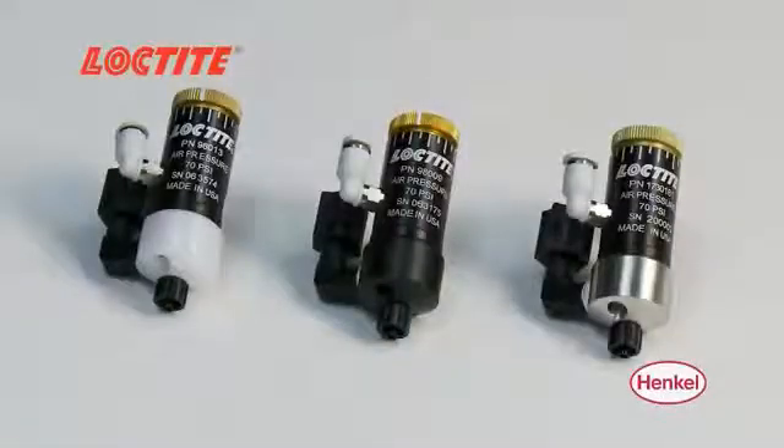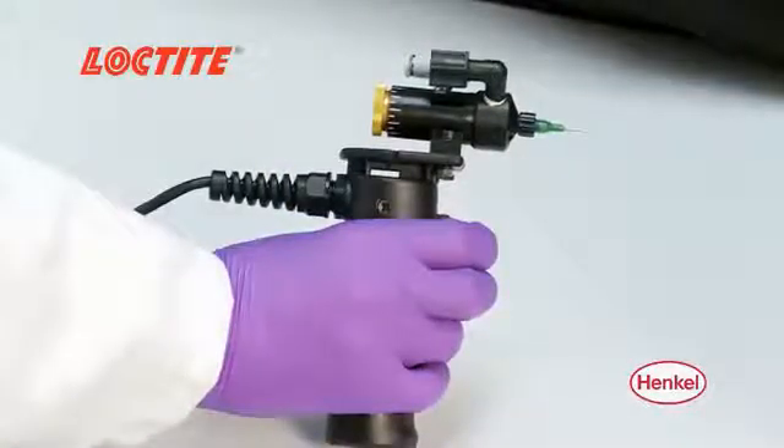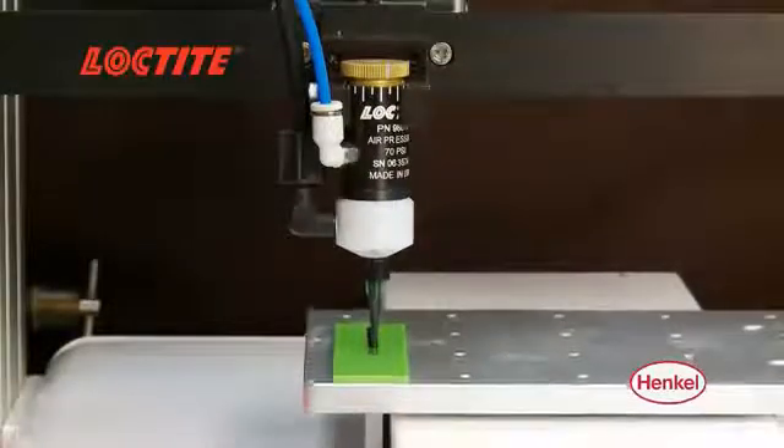These valves are easy to use and are designed for seamless integration with an integrated dispense system and pistol grip trigger for manual applications, or mounted to Loctite robots for automated applications.